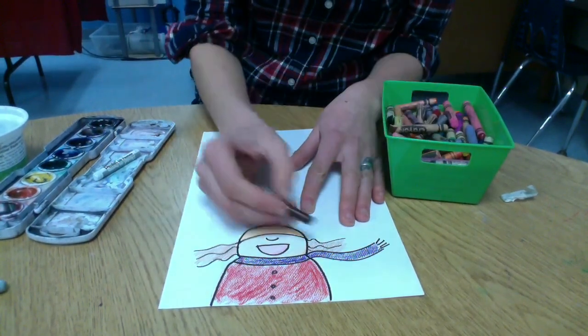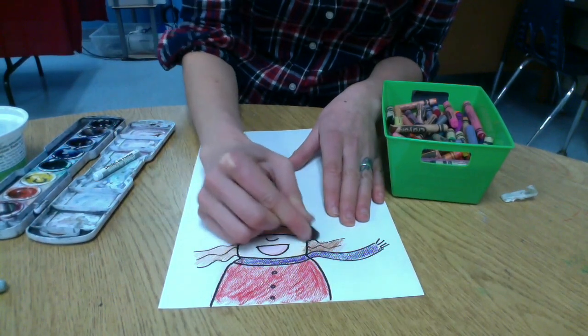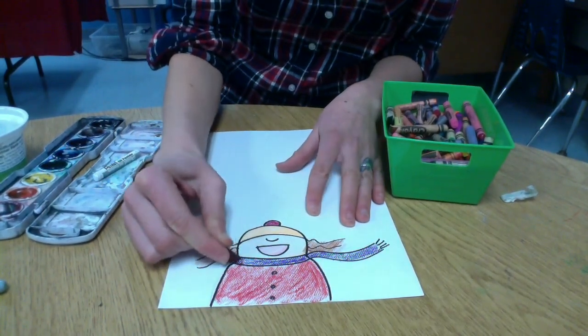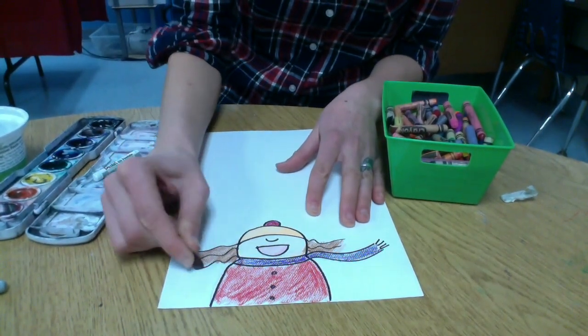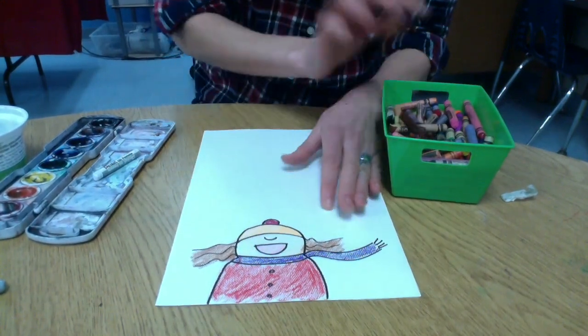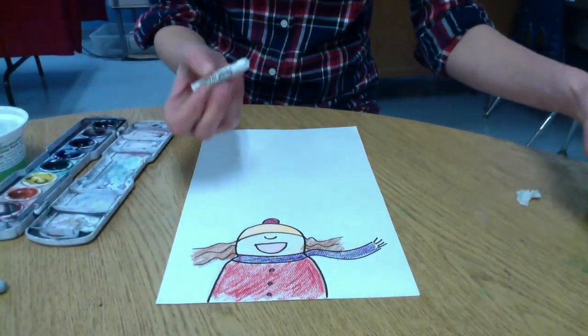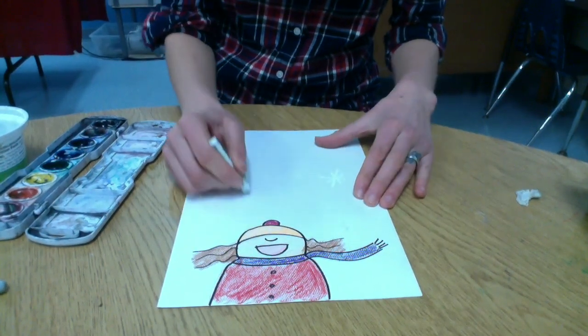I'm going to make my hair a little bit darker as well so the watercolor doesn't go on top of it. Now we're going to add the snowflakes in the sky and we're going to use a white crayon to do that. You want to press down hard with your white crayon so that when your watercolors go on top, they resist it.